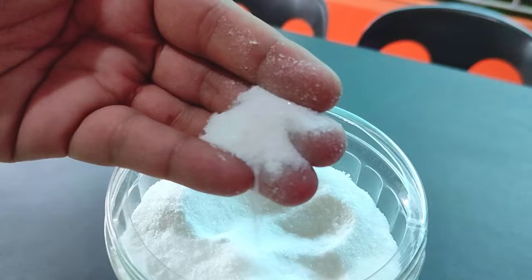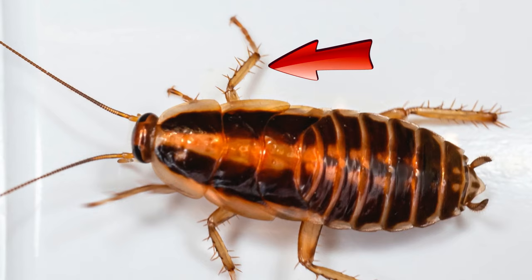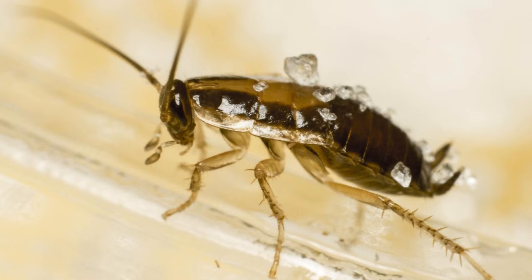Welcome back to Part 2. You ready to continue? Let's go. Roaches that get in contact with borax won't die — they must ingest it. But borax will stick to their legs via static electricity. Once they've returned to their hiding place, they will groom or clean themselves by eating the white powder.